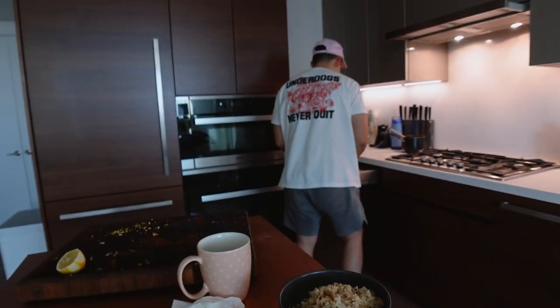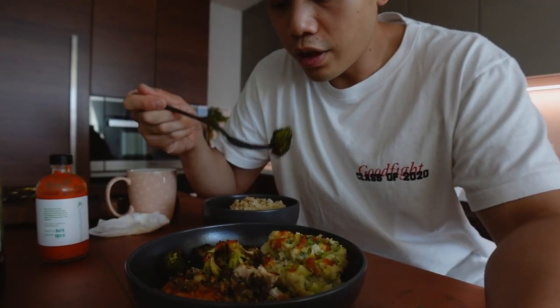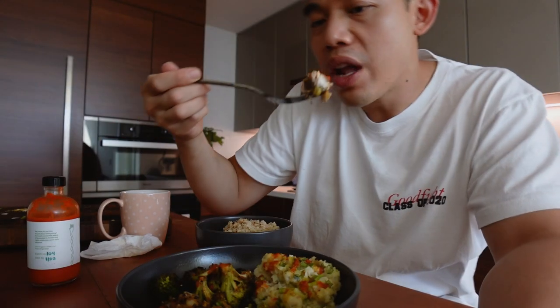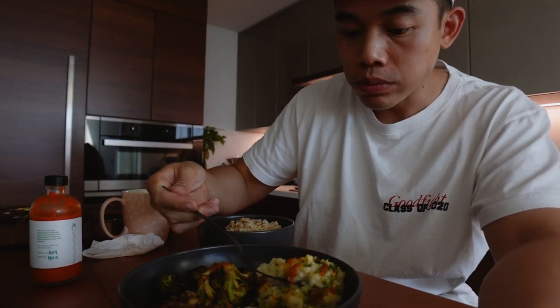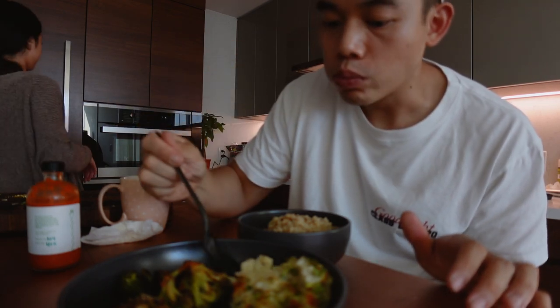Did you put any sauce? He's fine. Broccoli time. Mmm, it's a bit cold though. Mmm, it's good right? Really good right? It's pretty good — the only thing is there's not a lot of veggies.